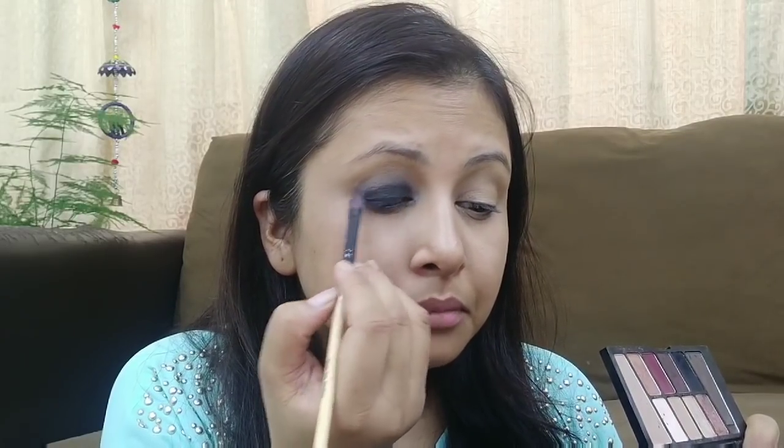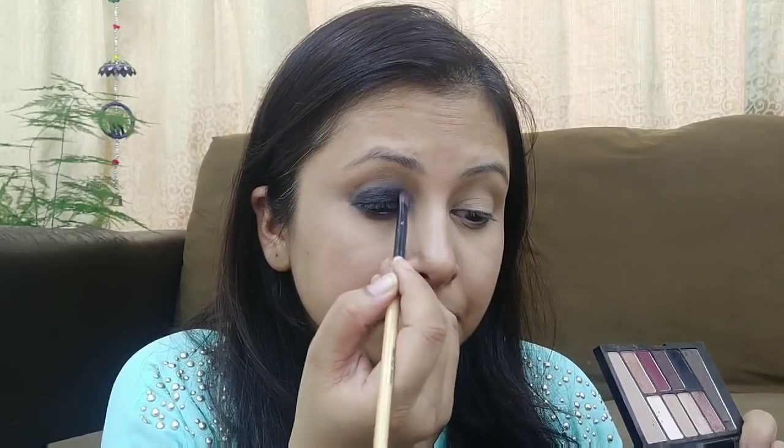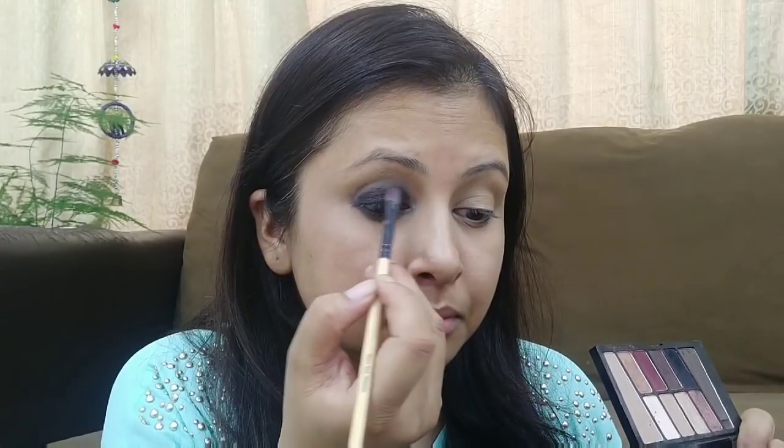If you need an intense smokey eye, you can create it by repeating this step. If you are a beginner, you can just follow these steps.